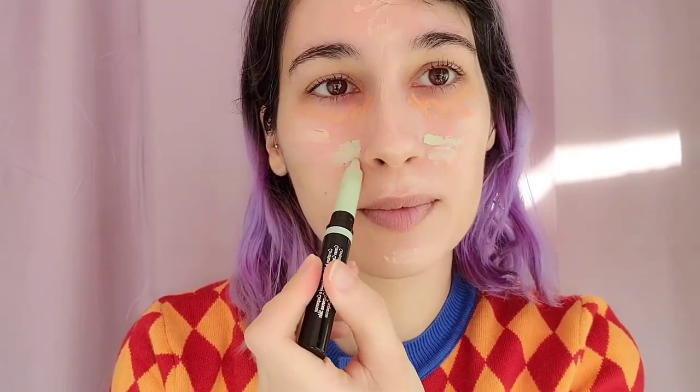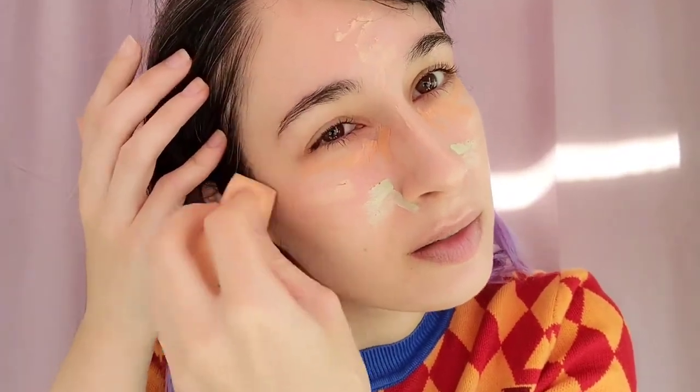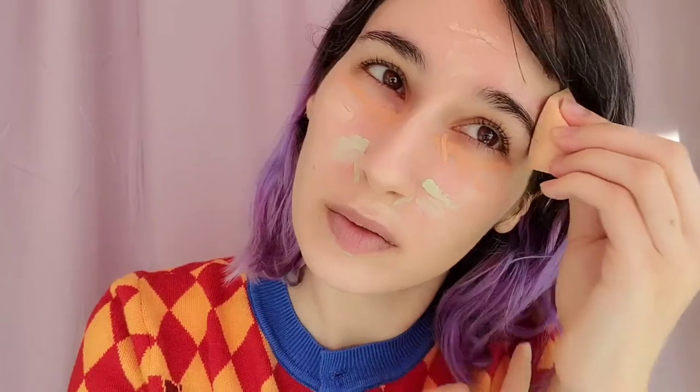It covers red spots, so obviously that's a bonus. These concealers really adhere to the skin — they don't really stick to the sponge much, which is awesome.